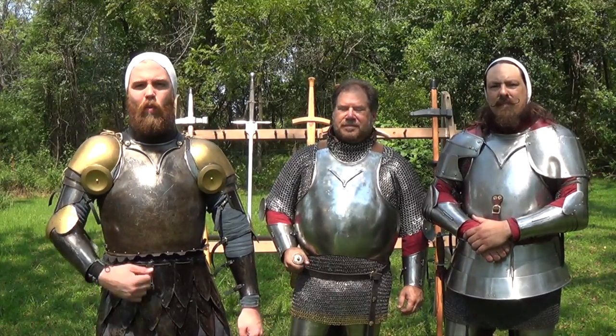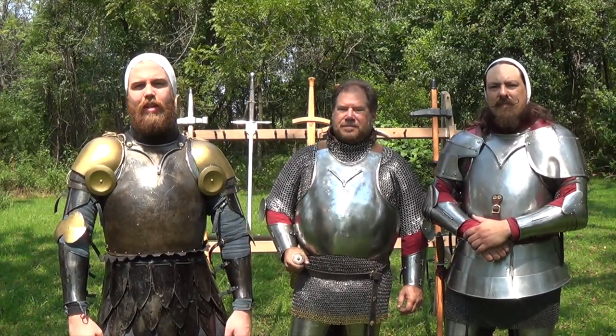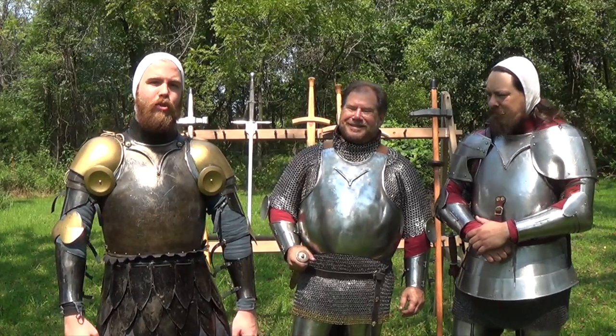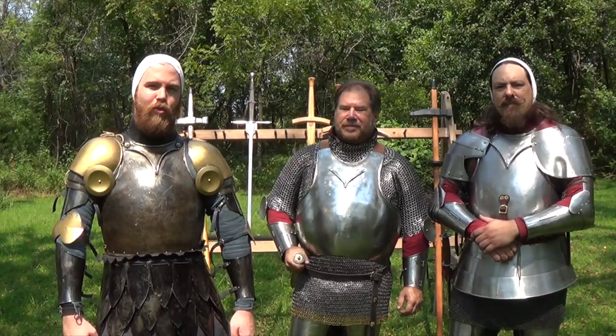Hey guys, welcome back. Rhys and Ben here with Pursuing the Knightly Arts, and today we have a special guest with us: Bruce Walwich from the Medieval Swordsman Guild of Kansas City. He is the primary instructor for the school.